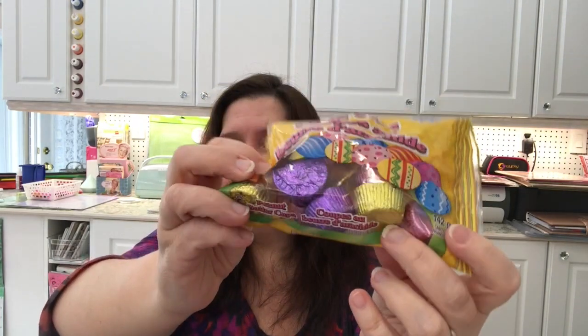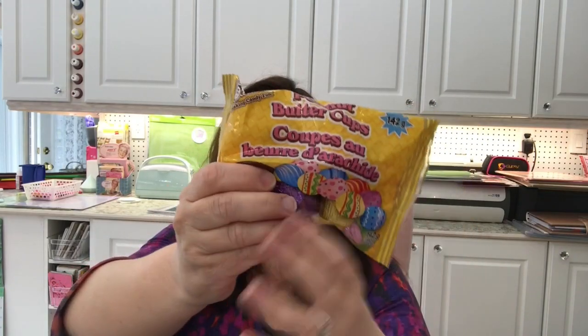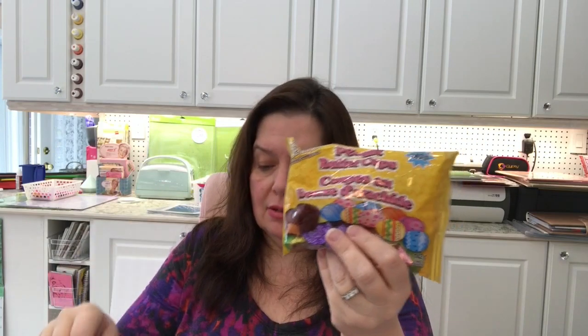I picked up some peanut butter cups with the pastel-colored wrapping. During Christmas time these usually come in reds and greens, but since Easter is around the corner they come in these colors. I just got these for my family. I also intended to buy two of the little Eggies, and these are going in some gift bags for the boys.